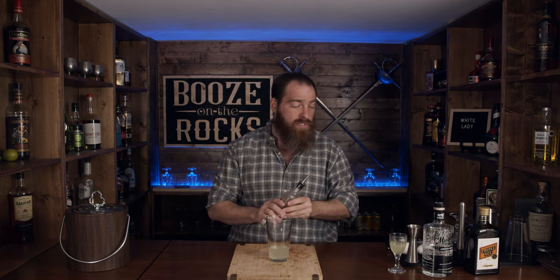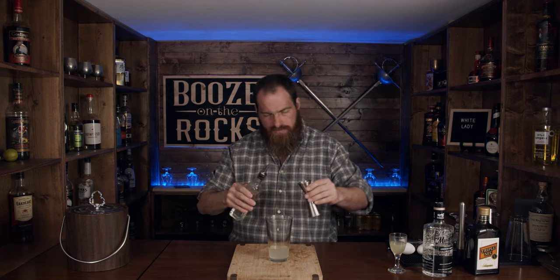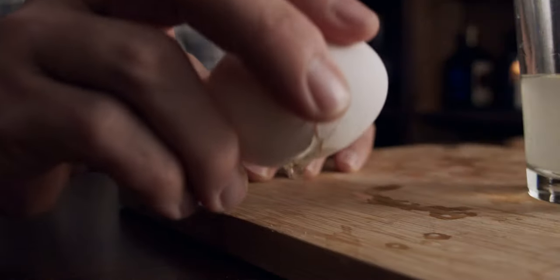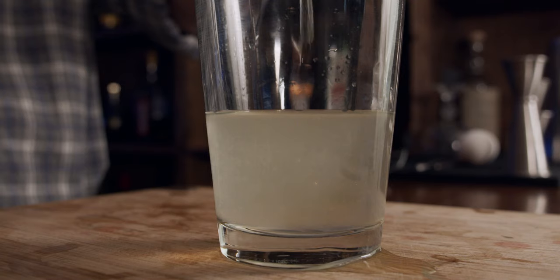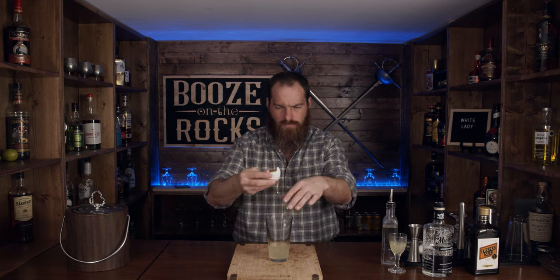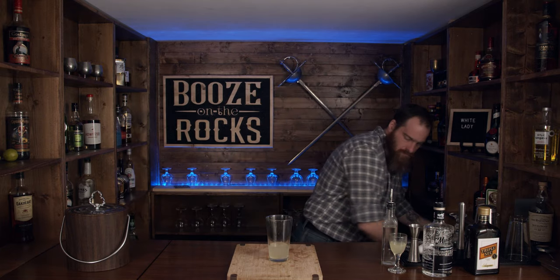We also need a third of an ounce of simple syrup. I'm using a one-to-one simple syrup, which is approximately 10 milliliters. That'll help just tighten it up a little bit. And of course we also need some egg white.